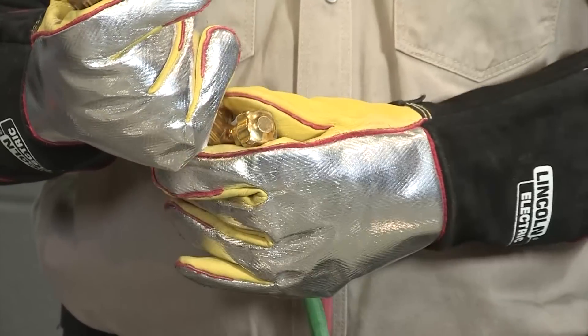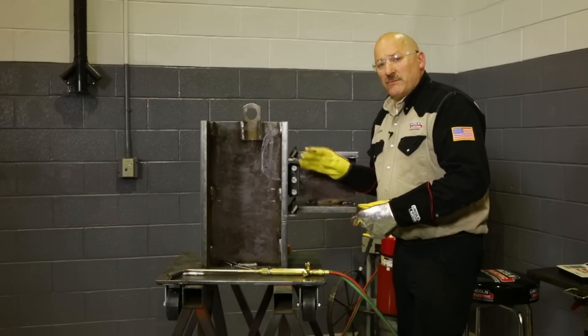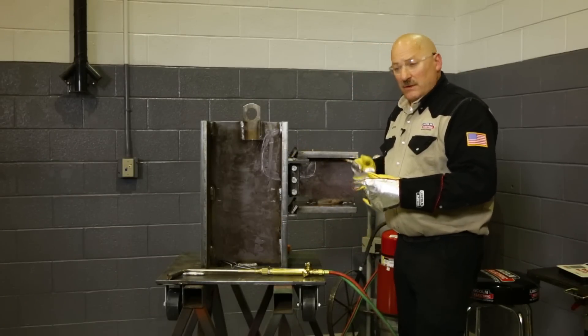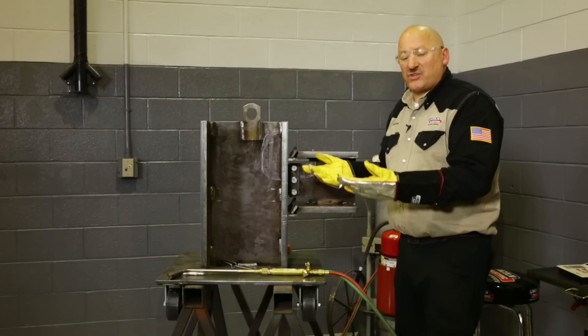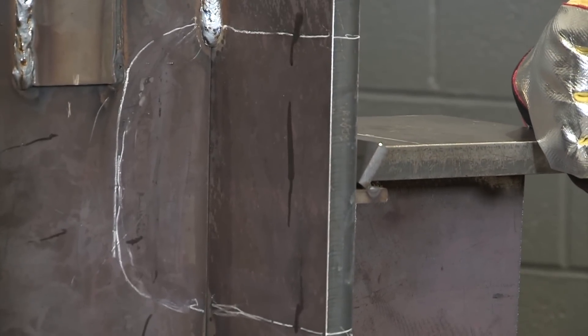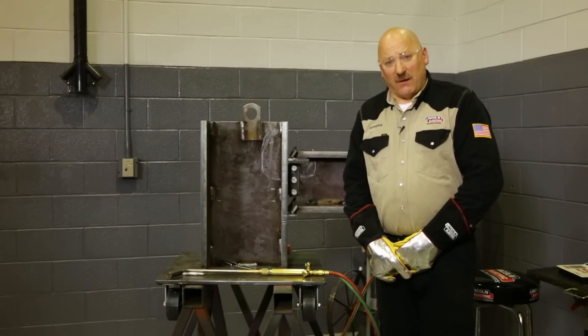This particular joint is preheated to above the minimum interpass temperature and it's ready to weld on. We have to remember that each pass, we have to check between passes and make sure we're staying above 150 degrees. In some cases we also have to watch the upper interpass temperature depending on what the code says. Thanks again for watching Master Class for Arc Magazine. I'm Carl Hose.